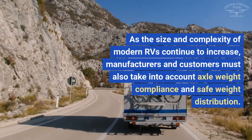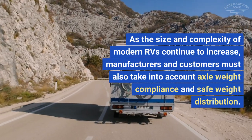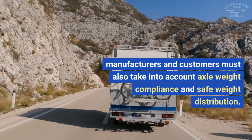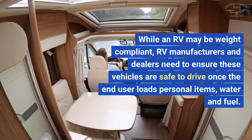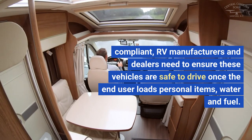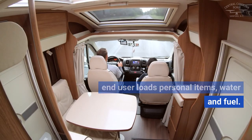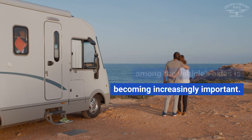As the size and complexity of modern RVs continue to increase, manufacturers and customers must also take into account axle weight compliance and safe weight distribution. While an RV may be weight compliant, RV manufacturers and dealers need to ensure these vehicles are safe to drive once the end user loads personal items, water, and fuel. In the RV market, checking and understanding weight distribution among the vehicle's axles is becoming increasingly important.